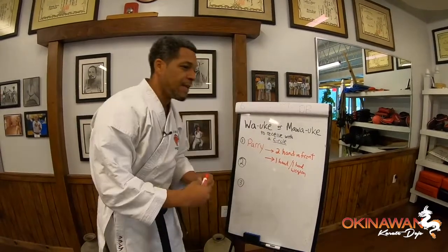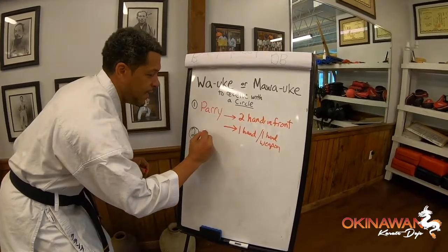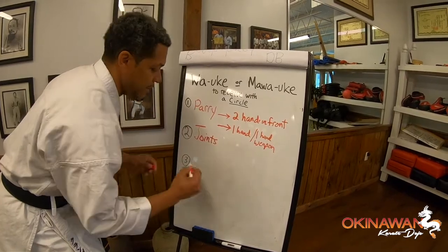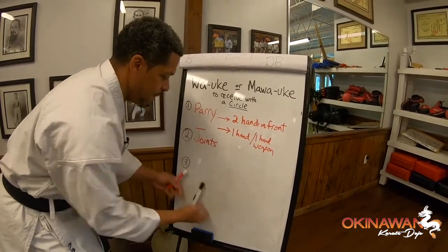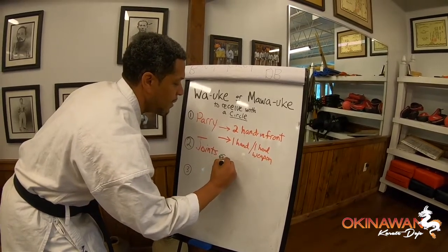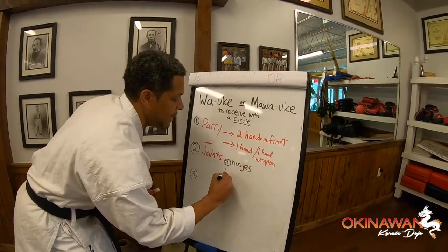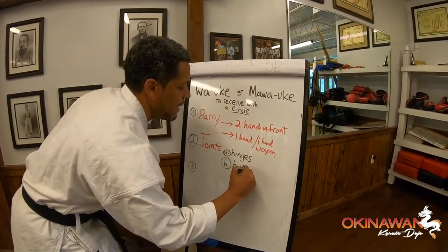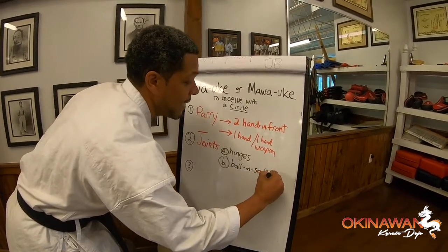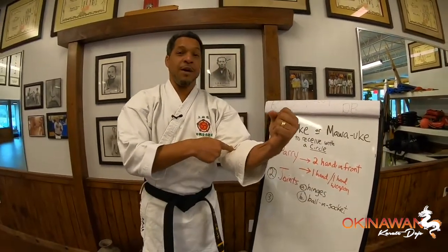Here's the second component that I really like about circle blocks: it is the joints. The fact that we have two basic joints. We have A — hinges, and B — ball and socket. Let's talk about the two. Hinges, like your elbow, just bend. They don't do anything else — they bend back and forth. Right where the two bones meet, they bend.